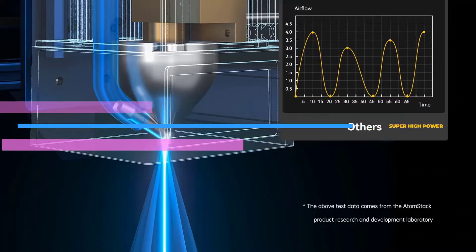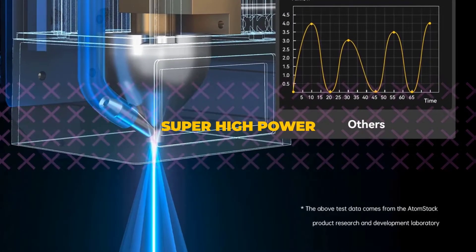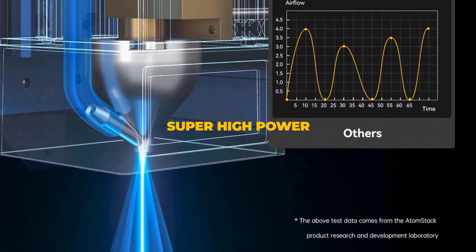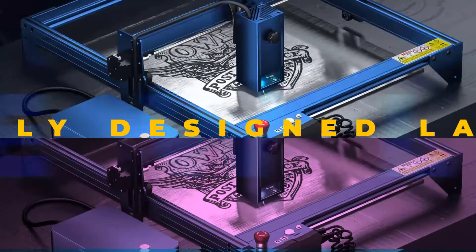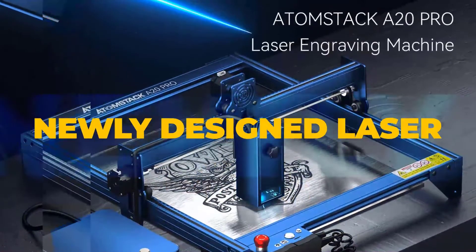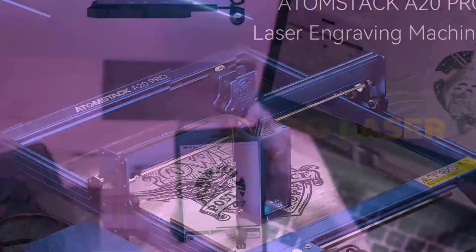The A20 Pro features the most powerful quad-core laser in the diode class of blue light available. The A20 Pro is hardware identical to the X20 Pro, except that the color of the body has changed to blue. More and more people now prefer a laser engraver with high cutting power, which satisfies consumers who have a heavy demand for cutting wood.